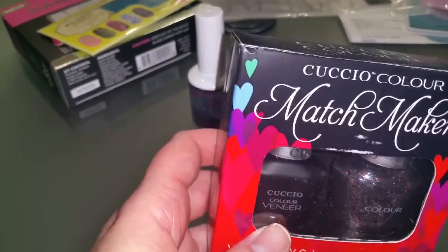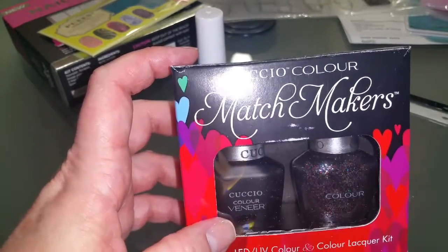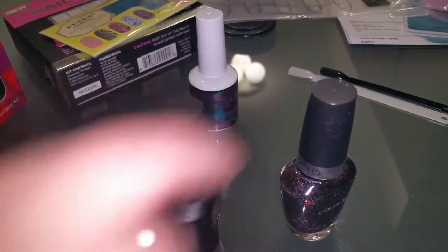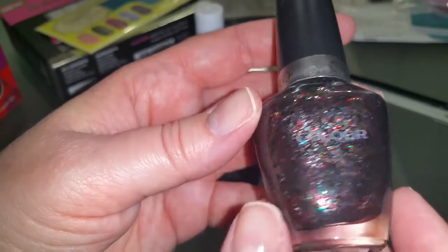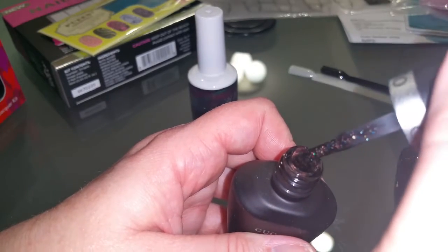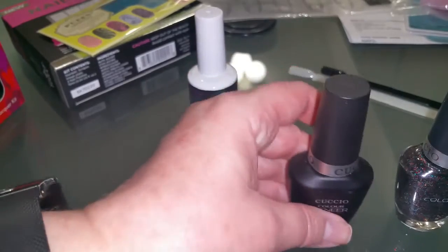Next is Cuccio, which I've used before and wasn't fond of. There was a computer-generated image of a heart with glitter, so I wasn't sure exactly what I was getting. I thought it was going to be a hollow glitter, but it really isn't - it's black with regular glitter just shoved in a black base. Black hollow glitters in gel are basically non-existent; if you guys find any, let me know in the description below. But it is pretty outside the box. I figured I could use this over my black wave gel - one coat of this over the black wave gel will be fine.